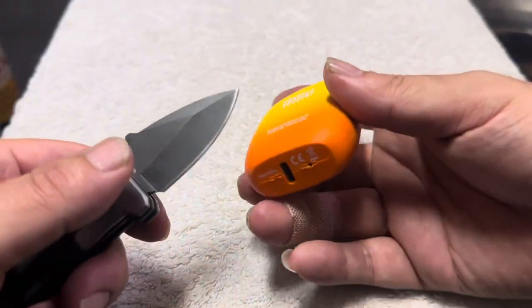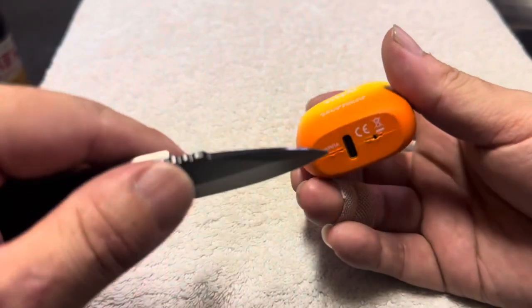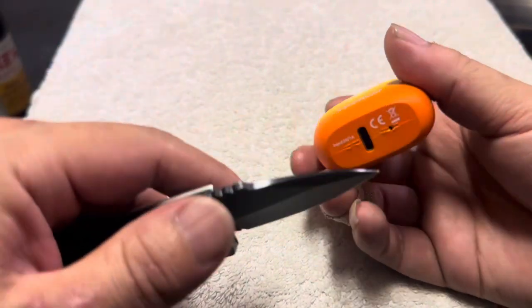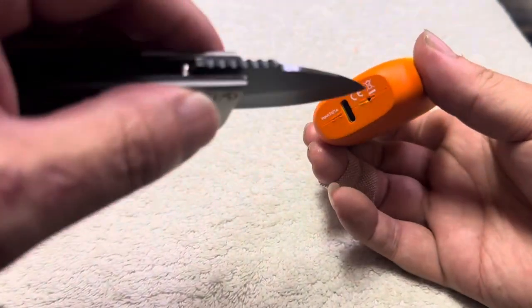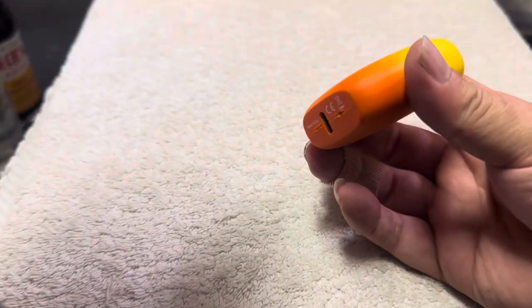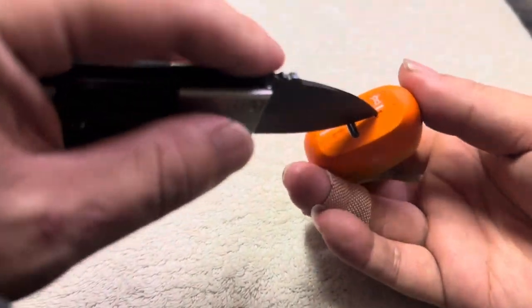This is how you open the Flume. Make sure the Flume word is on top because the latches holding it together are on the bottom. You start right here at this hole where the light is, but don't poke through it — you go at an angle downwards. Everything is downwards because the latch goes down.